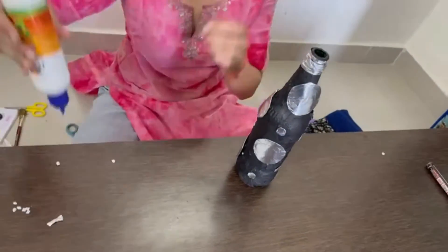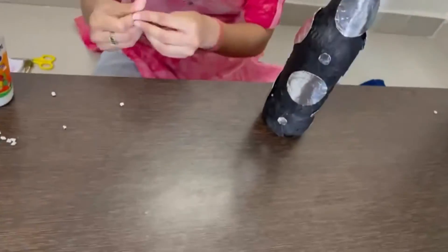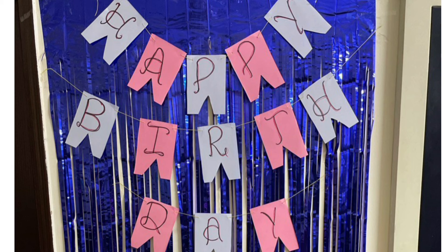Wow, this is looking very nice! You can put flowers and plants in this. So we got different ideas. Thank you!